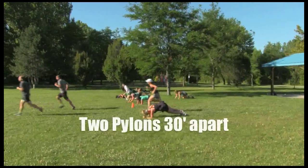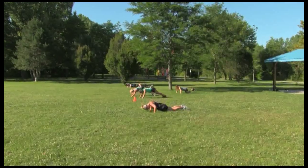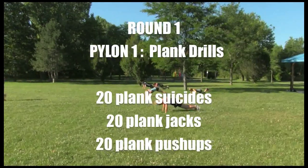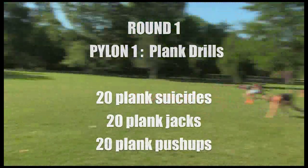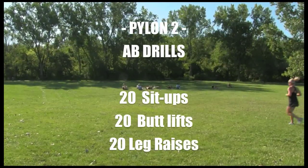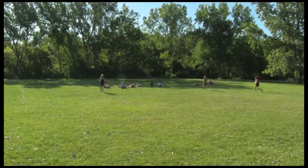We're opening today with a core workout. 20 plank suicides, 20 plank jacks, 20 plank to push-ups — as soon as you're done, sprint down here. Then 20 sit-ups, 20 butt lifts, and 20 leg raises. Let's go guys, fast! I want a fast run — get those abs done and sprint back.